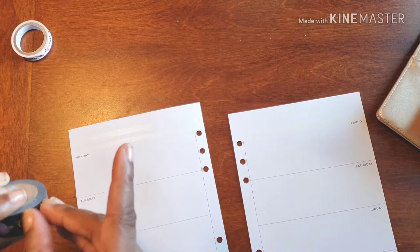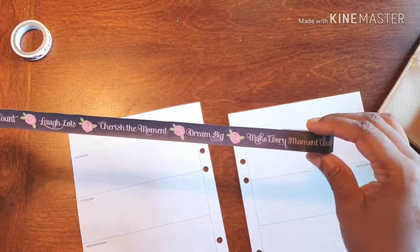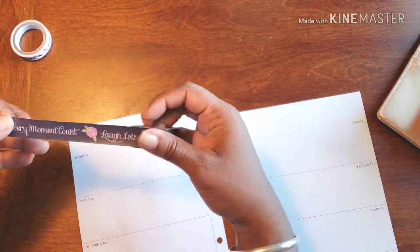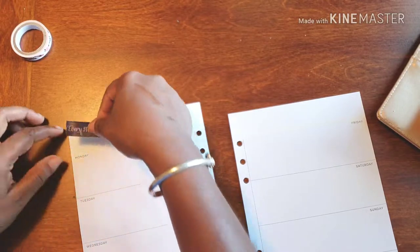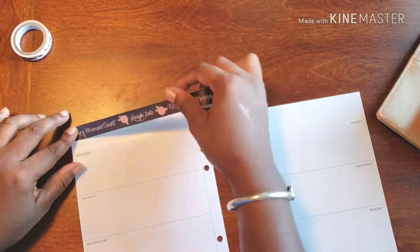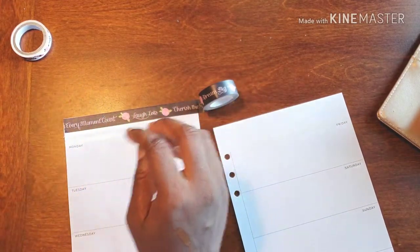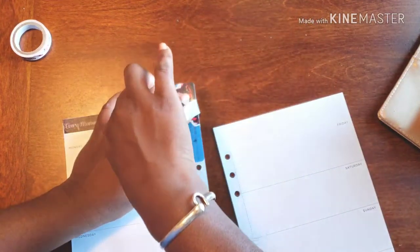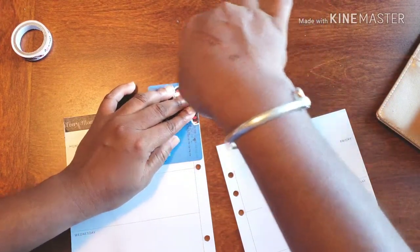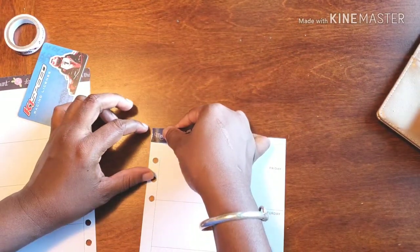This washi tape says a lot of stuff — 'make every moment count, dream big, cherish the moments, laugh lots' — all that beautiful stuff. I pulled it out way too far, so I'm just going to put it up in the corner loosely and go right across the top. It says 'cherish the moments.' I don't know what's going on in my life right now, but bam!